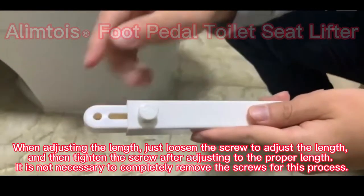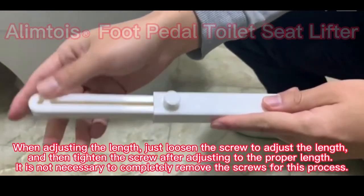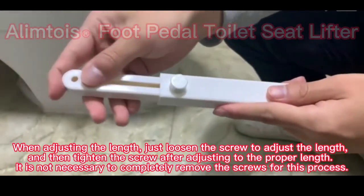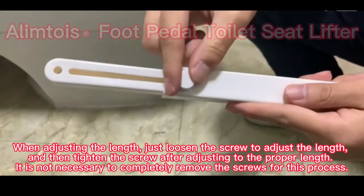When adjusting the length, just loosen the screw to adjust the length, and then tighten the screw after adjusting to the proper length. It is not necessary to completely remove the screws for this process.